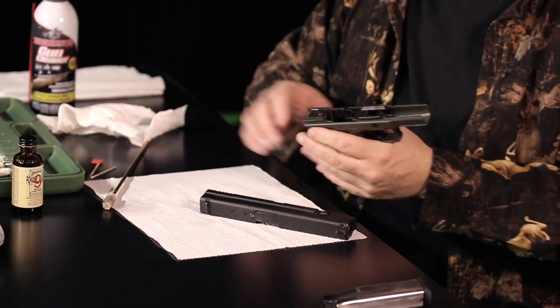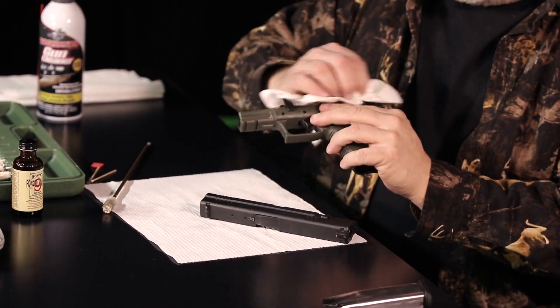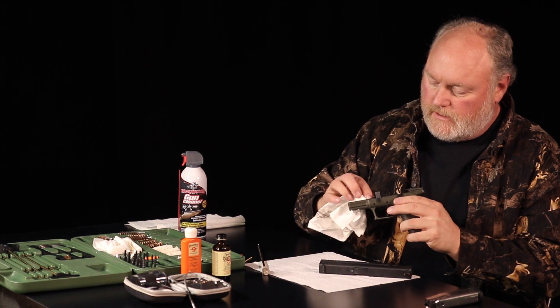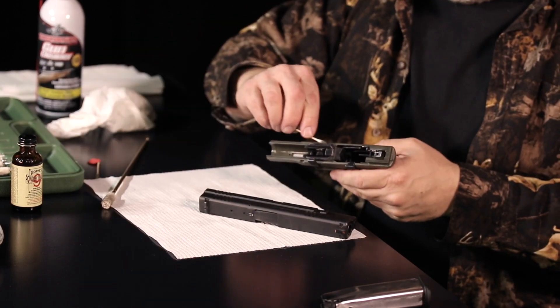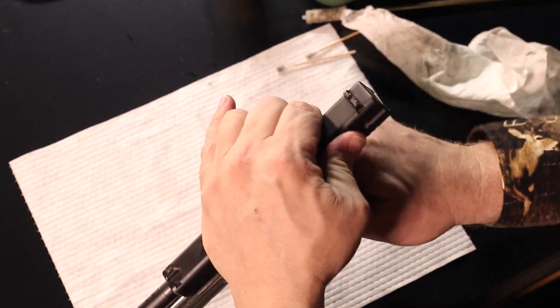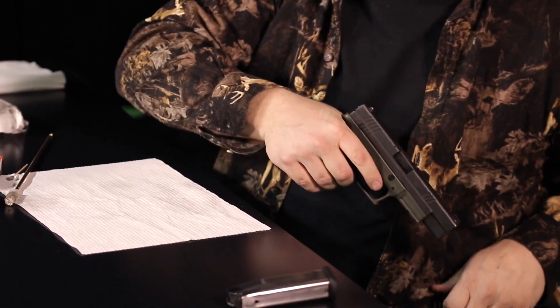Finish cleaning the receiver — give it a spray down. You want to pay particular attention to your slide guides on both sides. Make sure those are good and clean and wiped out. That's a potential for the gun to misfire or hang up on you, so get those cleaned out with your Q-tips. Get down deep into the magazine well on both sides and get that wiped down good. Once basically ready, reassemble the weapon — put the slide back on the receiver, lock it back, reengage the takedown, slide goes forward, make sure it's functioning, and you're good to go with a clean weapon.